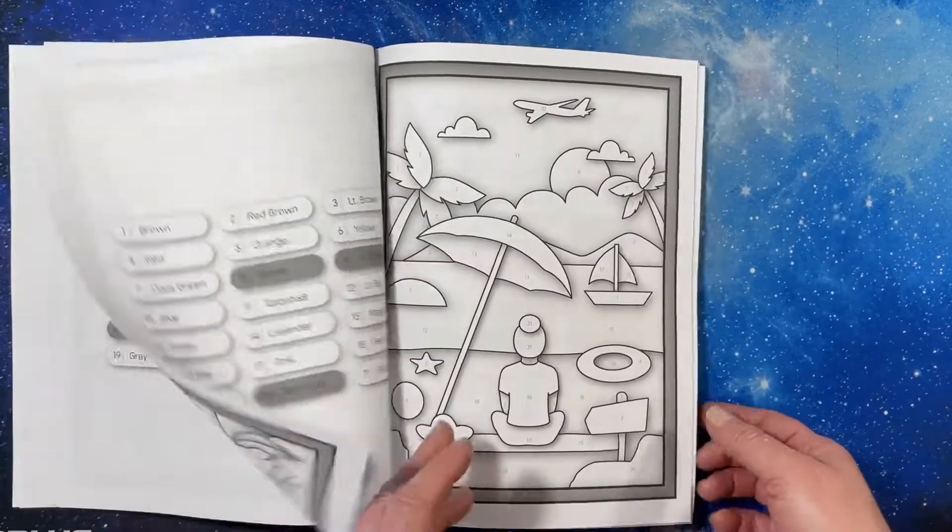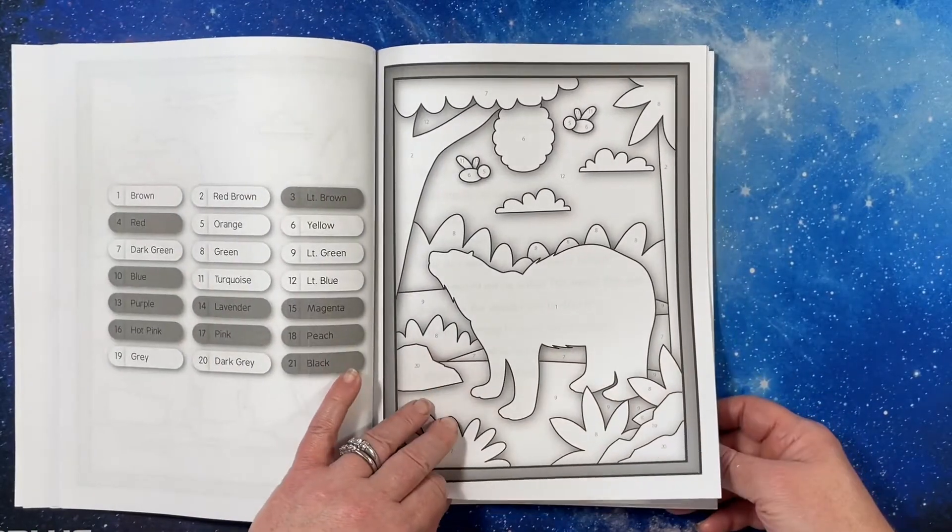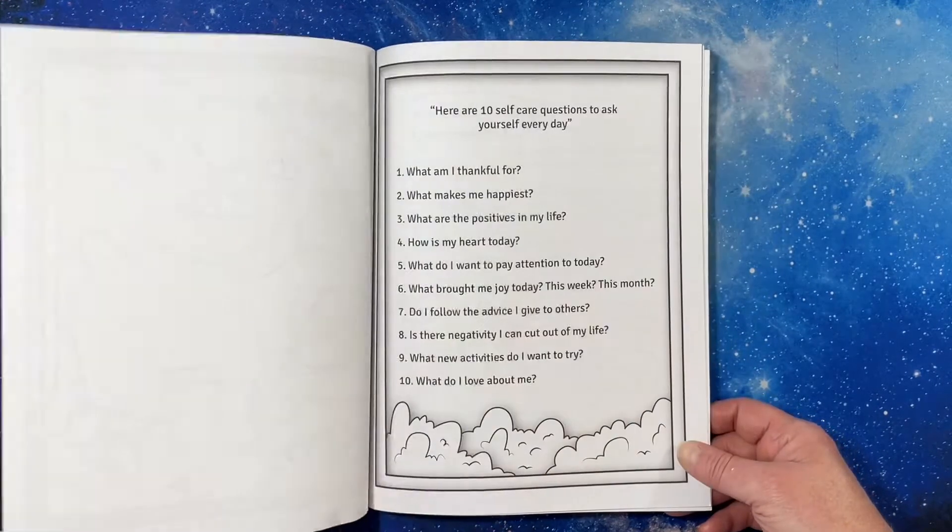A Halloween one too. That's cool — a bear.